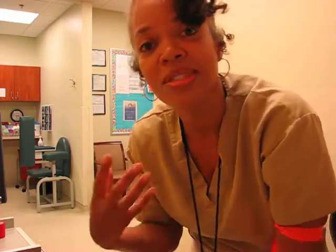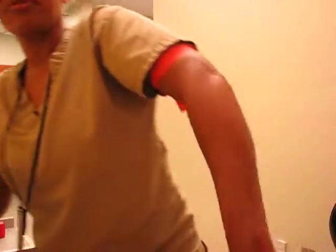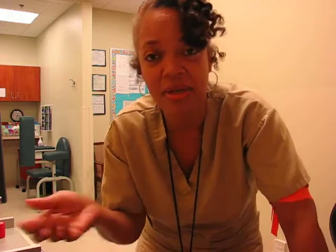You don't want the tourniquet too tight. Another misconception — you've got to really tie that tourniquet tight. This hurts. Practice with the tourniquet on yourself. See what it feels like. If it's pinching or pulling, that hurts a patient. Tourniquet on tight enough for comfort and to get the job done. Sometimes you have to tie it really tight — if the patient says tie it tighter, tie it tighter — but you don't want that on a patient's arm very long.